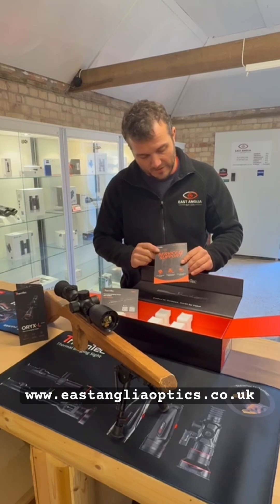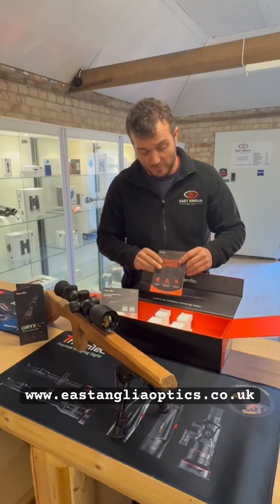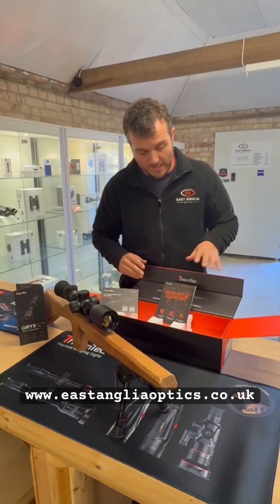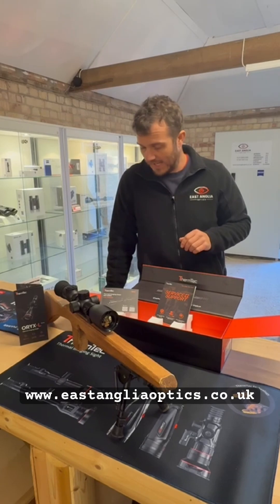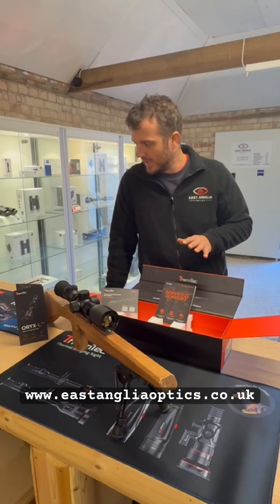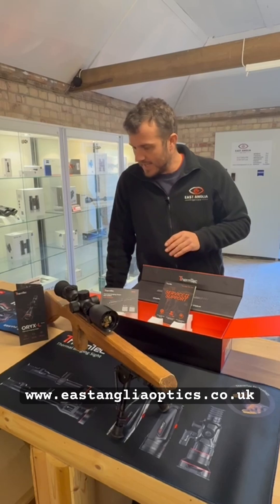Also, just to say the support and the warranties are still absolutely fine with Therm-Tec here in the UK. ASI, Tony at State Moultings, always deals with our customers and they're 100% getting stuff fixed and replaced when necessary. So we'd just like to add that in there too.